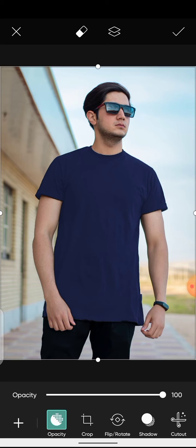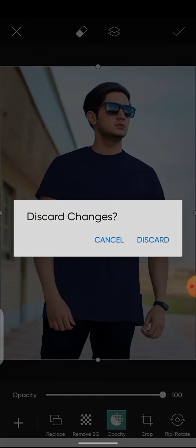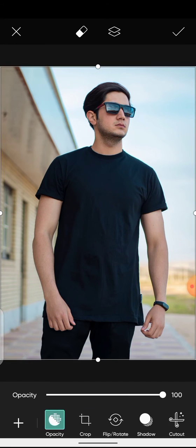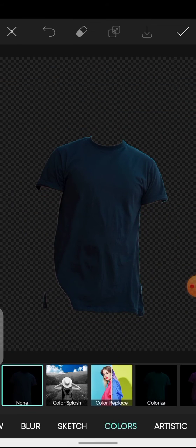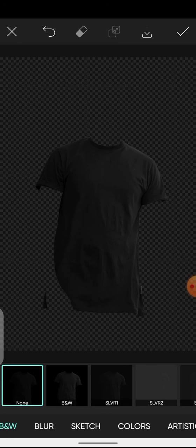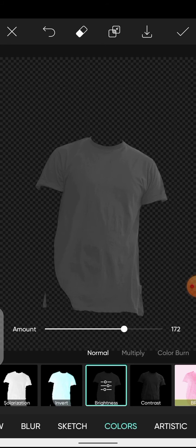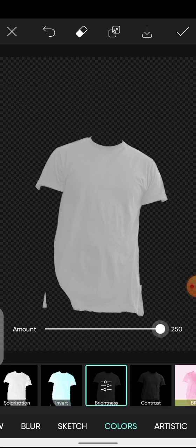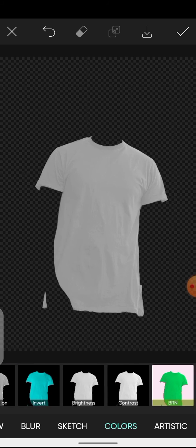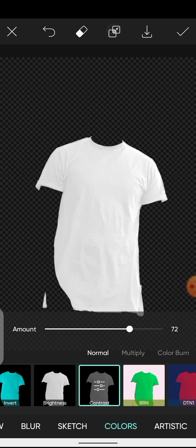What if we want to change the black shirt to white? I'll undo this and import the image again. Go to Effects, make it Black and White, apply it, come over to Colors, and just increase the brightness. This looks okay, so apply it. We can also add a bit of contrast — that looks really nice. Apply and done. There we have it, from black to white.